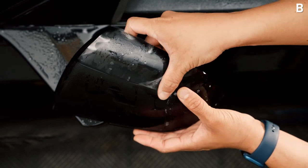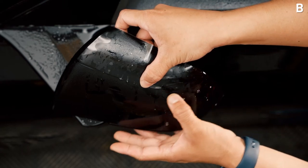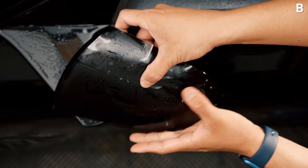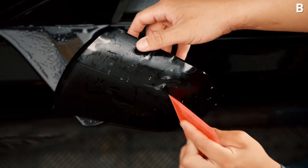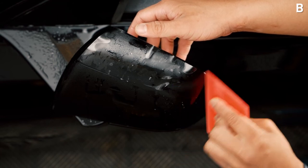When you're seaming, it's really important to make sure that it doesn't overlap and it's right butted against each other. Go ahead and squeegee the remaining tack solution out to make sure it is fully anchored.